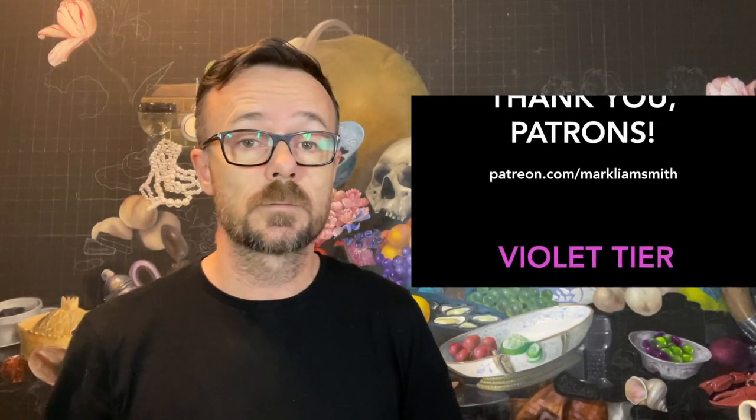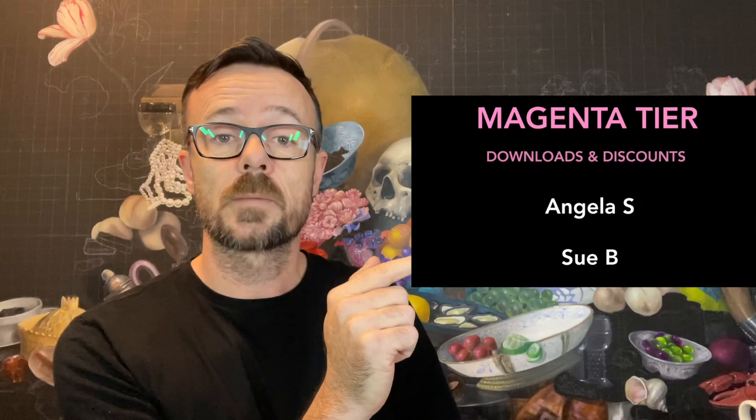That's going to be it for today. Hit the subscribe button if you're not already subscribed. And thank you to all of my patrons — I do appreciate your support.